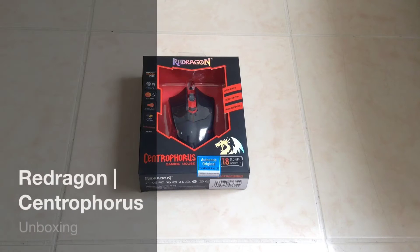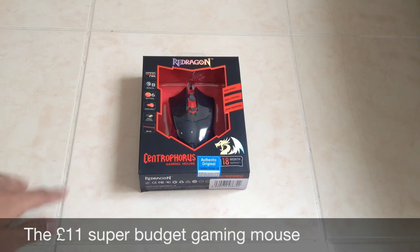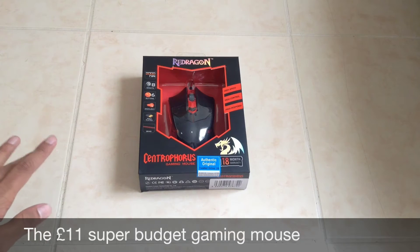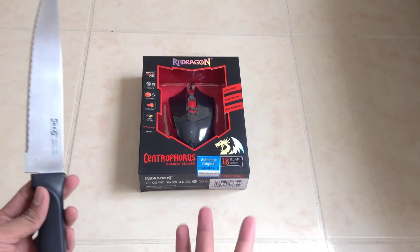Hey guys, what's up? Unboxing here today is the Red Dragon Centrophorus Gaming Mouse. This was ordered on Amazon UK, it was about 10.98 pounds, so about 11 pounds. It's a very budget gaming mouse.